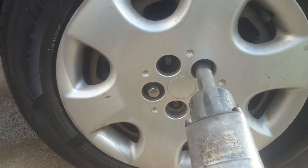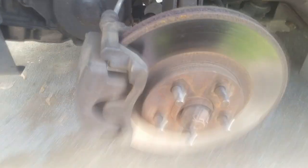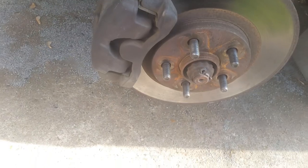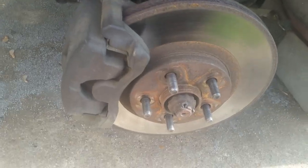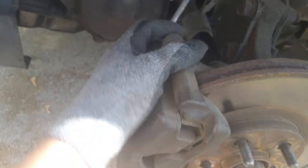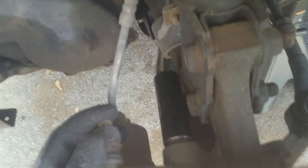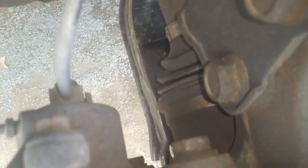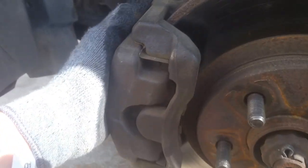Doing the same thing to both sides, just trying to get the CV axle out. The next thing I'm going to do is remove this entire brake caliper bracket to knuckle. We've got a couple of 18 millimeter bolts — there's one here and one at the bottom right there — and we're just going to remove these. I can see these brakes look good; somebody's done some work with brand new brakes on here.